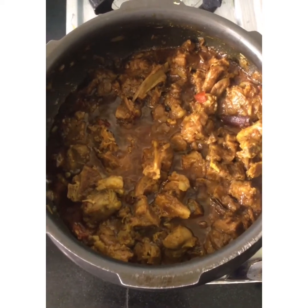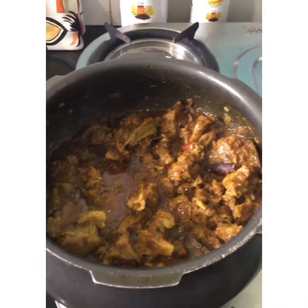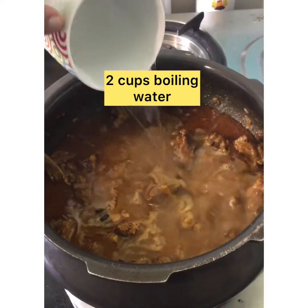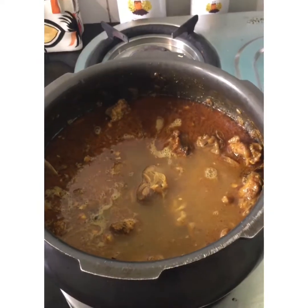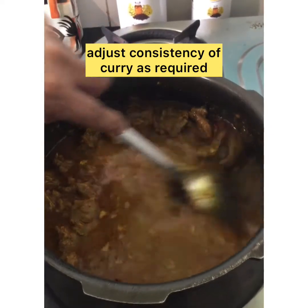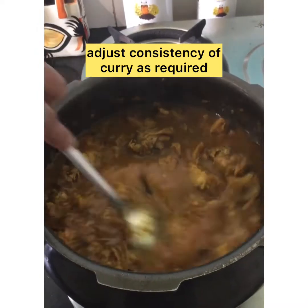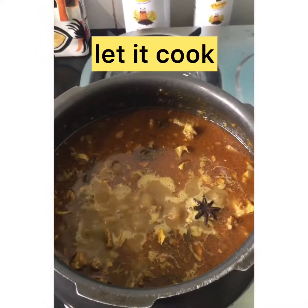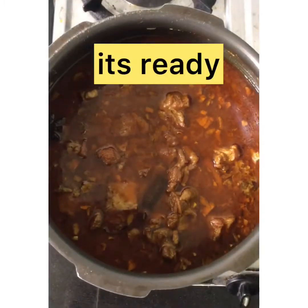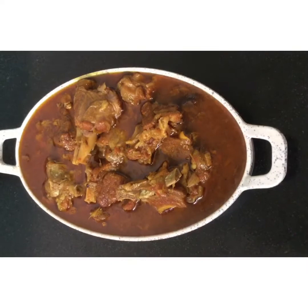Now you can see that the oil has started separating, so add 2 cups of boiling water. You can add more or less to adjust the consistency of the curry as required. Cover and let it cook on a low flame — it will take approximately 1.5 to 2 hours to cook properly. Our mutton in mustard oil is ready.